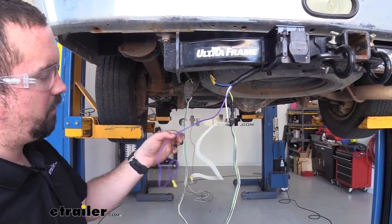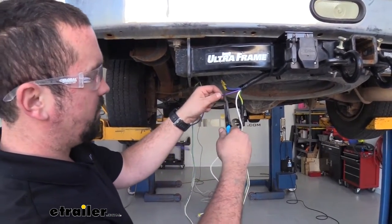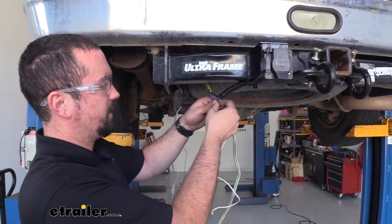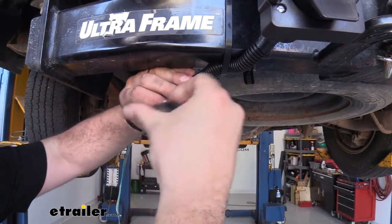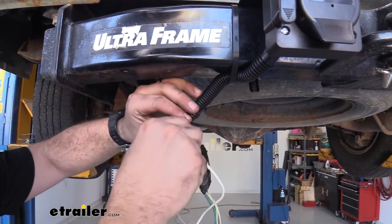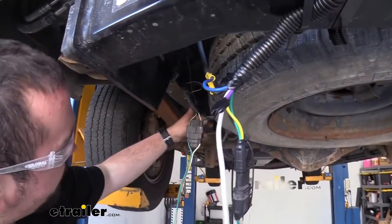That leaves us with two more wires. We have our purple, and this is going to be a reverse lockout — so if you're towing a boat this is something you may want to wire up. We're not going to be using it here, so I'm going to cut this back and run some electrical tape around this connection. This is going to be for your surge brakes, so again if you are using this you'll need to wire that up, but for this application we will not be. Now all we have left is our white wire, which is simply a ground, and looking under here it does look like there's going to be a factory ground for us to tie into.